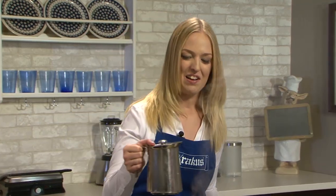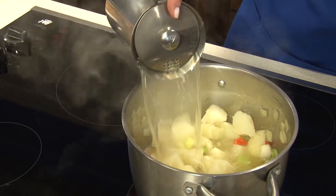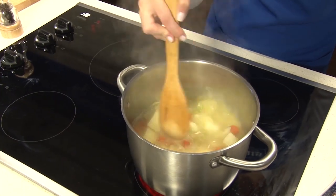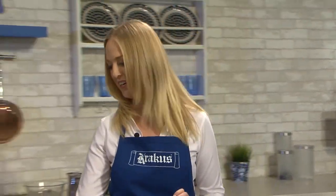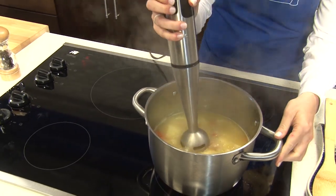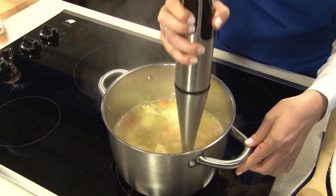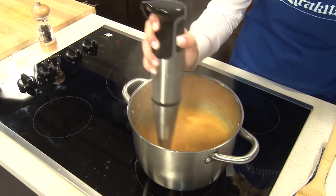Next up is to add our stock. I have about 32 ounces of chicken broth that I'm just going to pour right in. Bring that up to a simmer and let all the flavors come together. Our soup has been cooking away and the potatoes and the rest of the vegetables should be nice and soft. I'm going to go ahead and purée it at this point using an immersion blender. If you don't have one, you could work in batches using your food processor. I like a really nice smooth texture, so I purée it all the way, though you could leave a few chunks if you like.